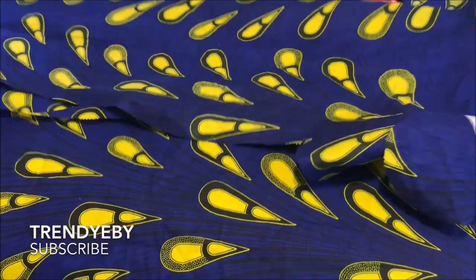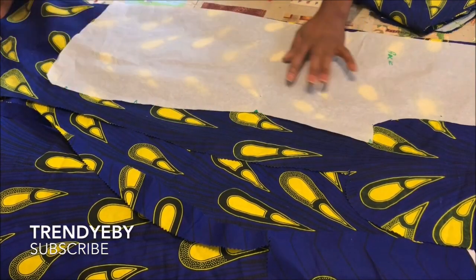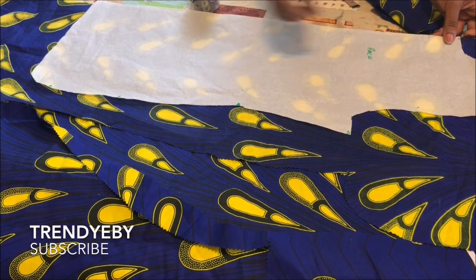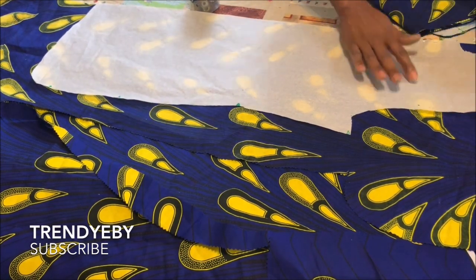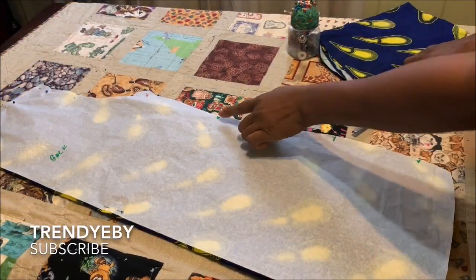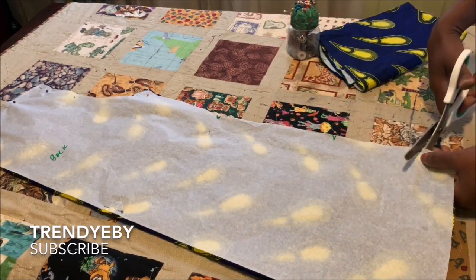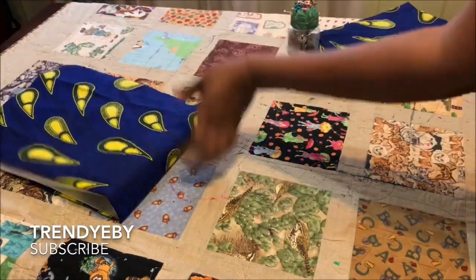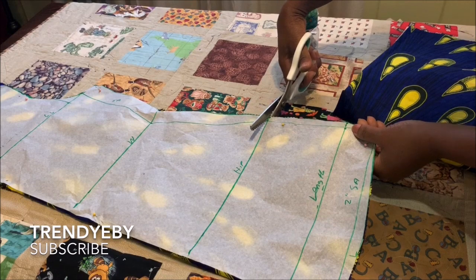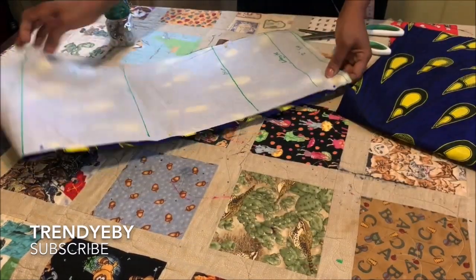After cutting the front, fold your fabric again into two and place the back pattern to cut out the back piece. Pin down your pattern on the fabric. After finishing cutting the back, place notches on the waist, hemline, and hip line so you'll know where each point is when joining. Place notches on the front fabric as well, then remove your pins and pattern paper.